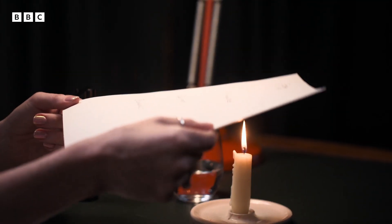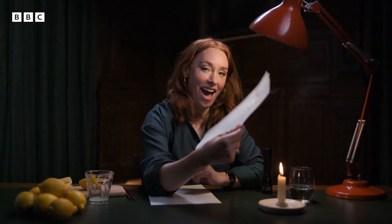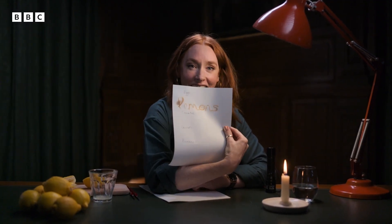Until you hold it over a flame. You know what? Maybe it is time for a female James Bond.